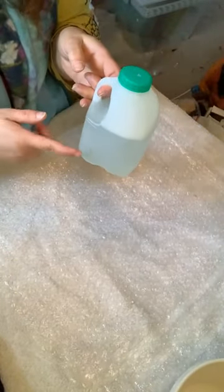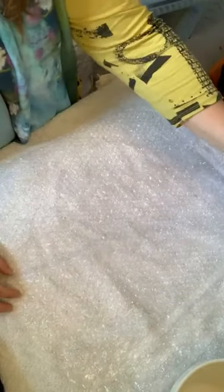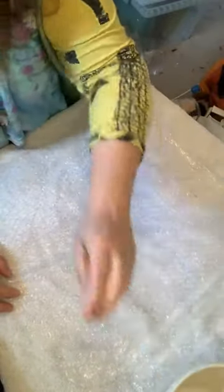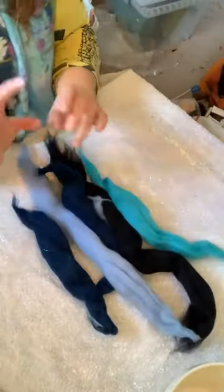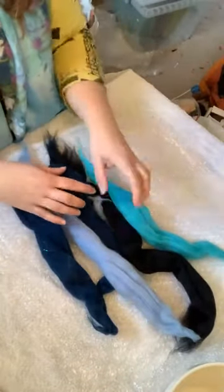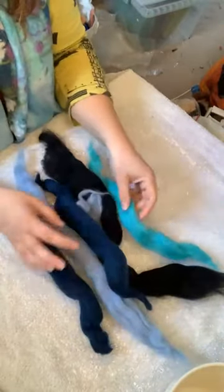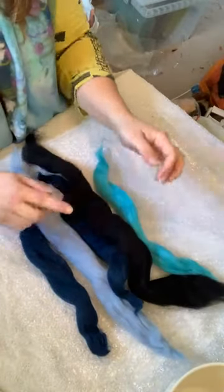In my little water jug I've got a squirt of green fairy liquid and the rest is nice warm bath water, with a little bowl to collect the water. I'm going to make a bluish-greenish-pinkish butterfly today, so I've got some black wool and some different blues — these are all pieces of merino roving.